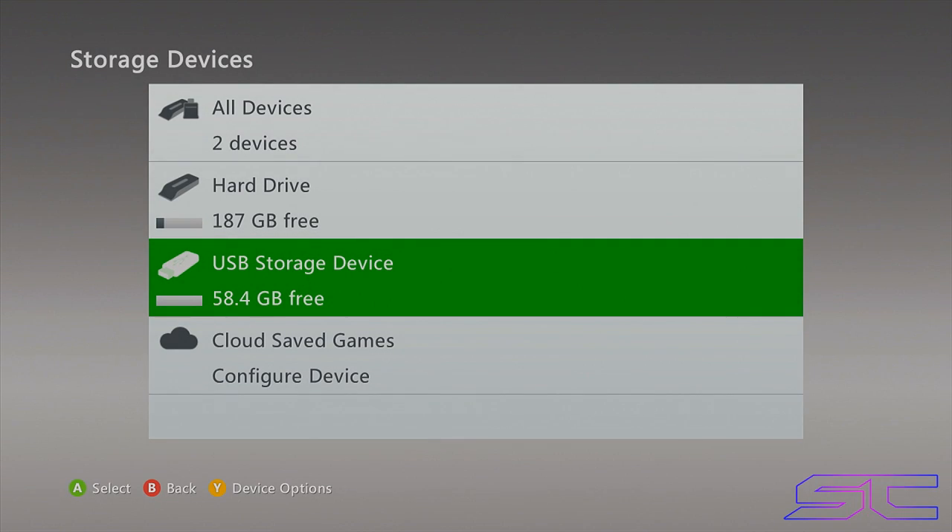What is up guys, Davis here. This video is going to show you how to clone a RGH hard drive, or if you have an old hard drive that doesn't have enough storage and you want to upgrade it but don't want to lose all your files, this will show you how to save all those files and transfer them to a new hard drive.